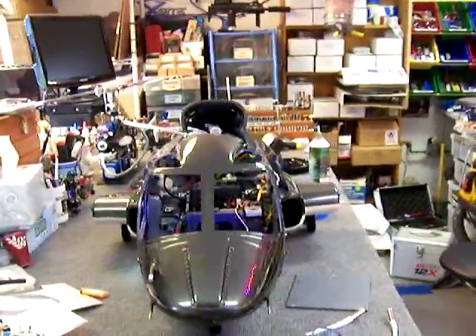Welcome back to dennisrc.com. We've made a number of changes — the body of the heli is fully painted, buffed out, and detailed. We've also reassembled the tail mechanism.